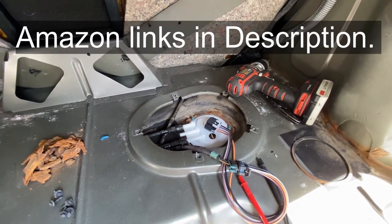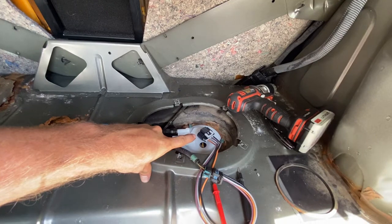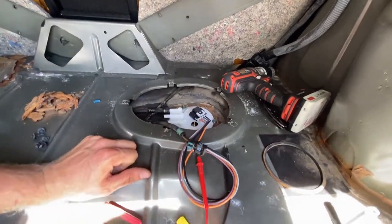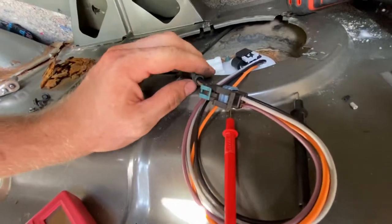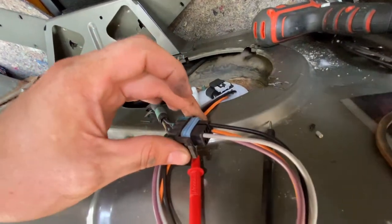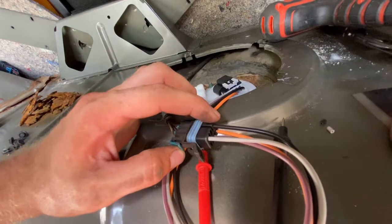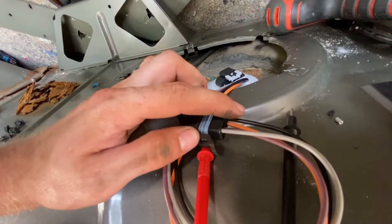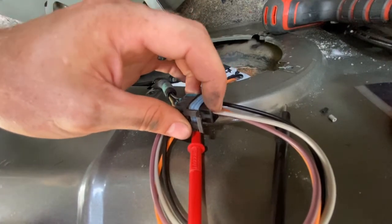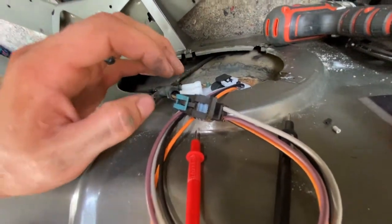So I thought we were done, but it turns out GM doesn't make this style connector anymore. They went to this 4-pin flat blade — this new style connector. So you're going to have to cut some wires and rewire this. Your gray wire is going to go to this whitish tan color — that's your hot. The black wire is going to go to the black wire — that's your ground. The black and gray are your fuel pump wires. And then the purple and the orange are your sending unit — so your gas gauge. The orange is your ground, the purple is your hot.